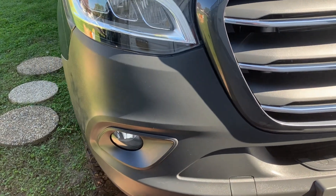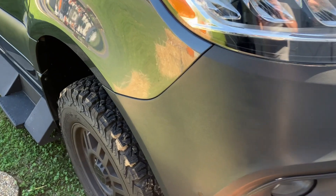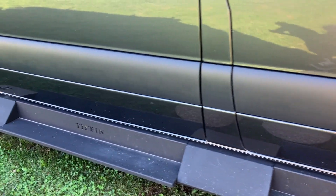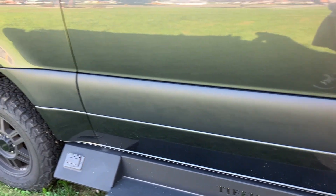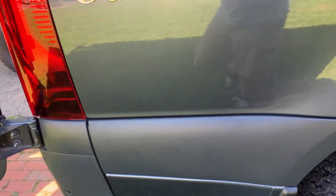It's supposed to take 24 hours for it to cure, and then it's got a hard shell on it. It really changed the look of the bumpers and brought them back to look new. We're really thrilled at how it came out.